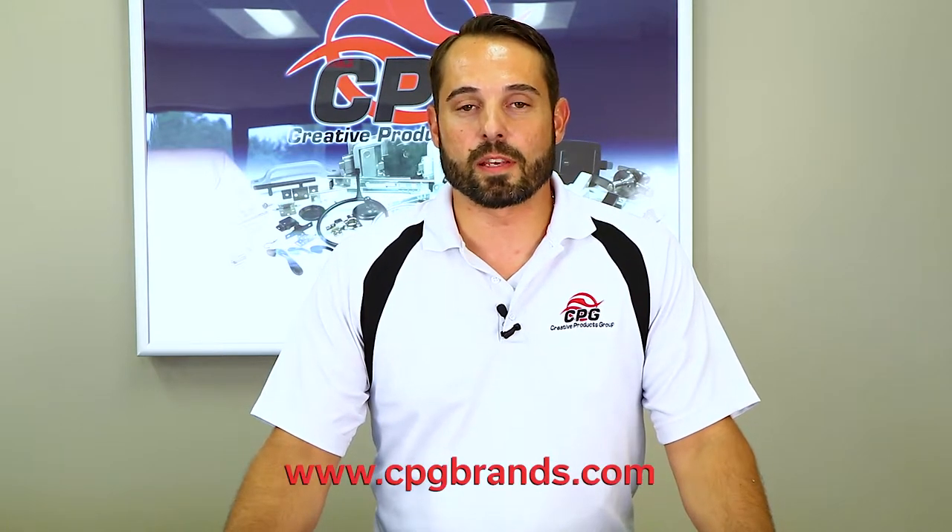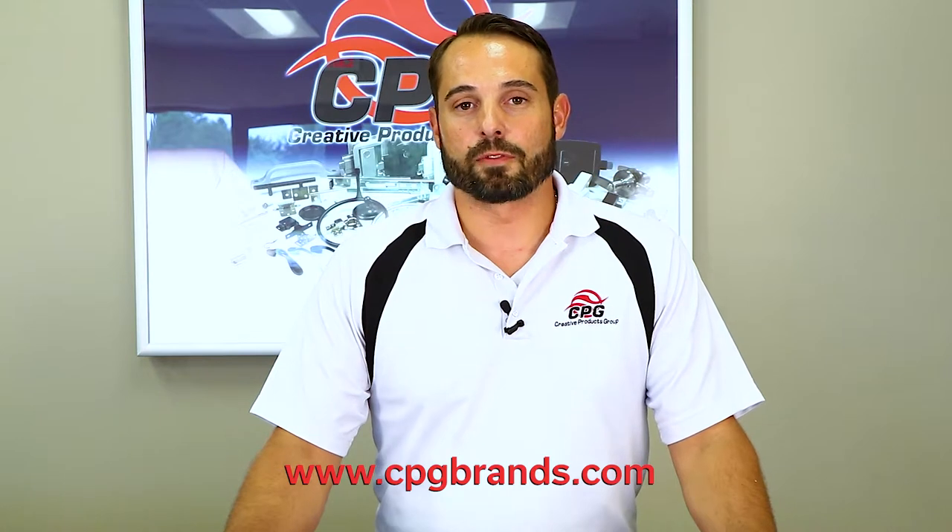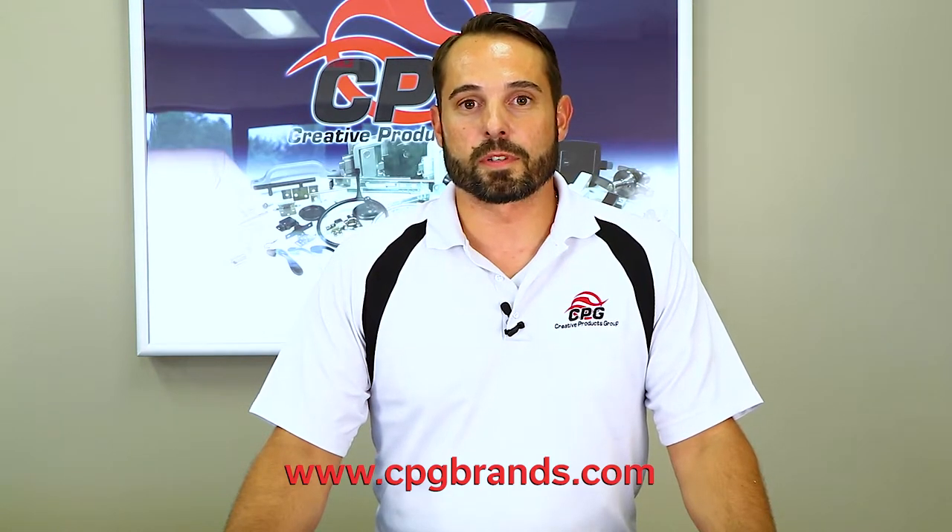This has been an overview of the Global Pro Series Locks. If you have any questions or want any more information, please feel free to visit our website at cpgbrands.com. Our phone number is below in the description and please feel free to check us out in the future for all of our upcoming videos on our line of locks.